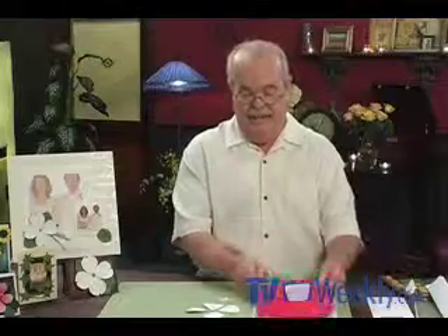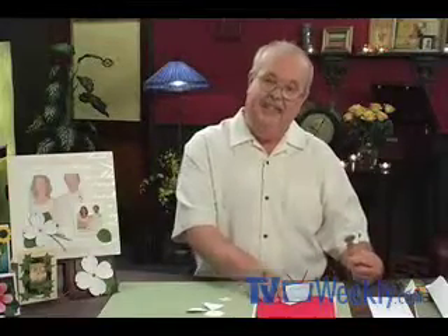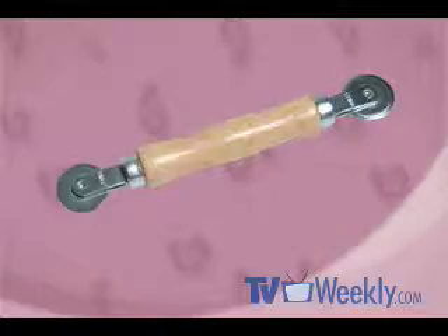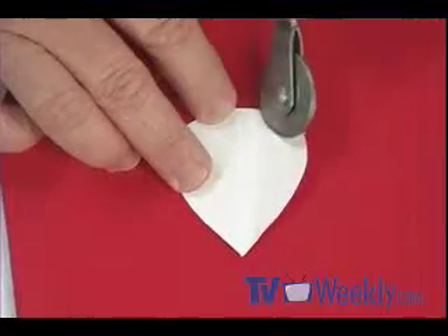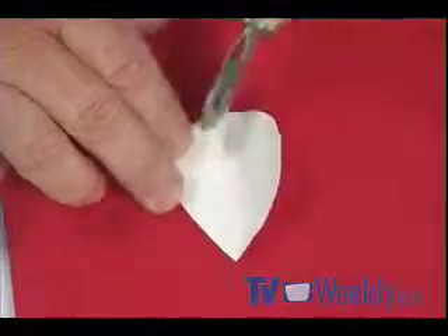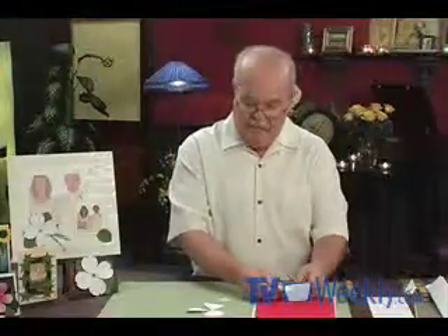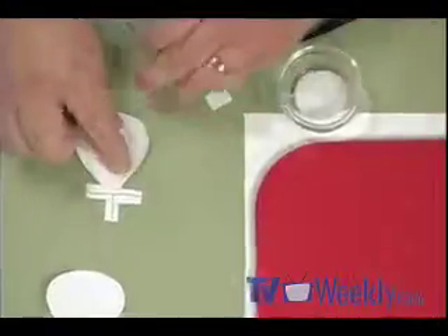Before gluing the petals to the base, we need to give them a little treatment to create that characteristic wrinkle you see on dogwood petals. I'm using a mouse pad underneath for cushion — you could also use a pile of newspaper. I found a tool in my toolbox that's actually for putting window screening into windows, but it works great here. I just roll it along the petal, making grooves on all sides, then glue them to the base using white glue, placing the point of each petal right at the center of the cross.